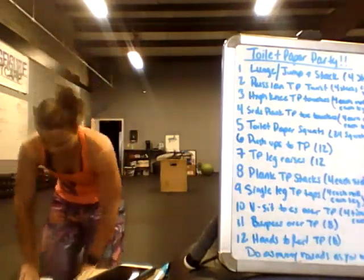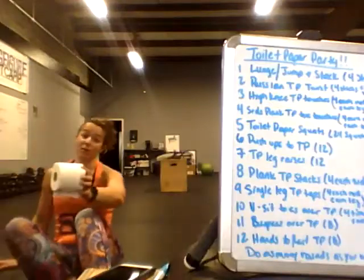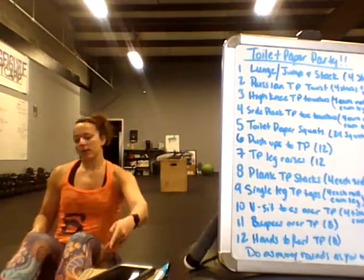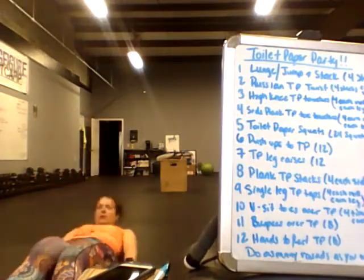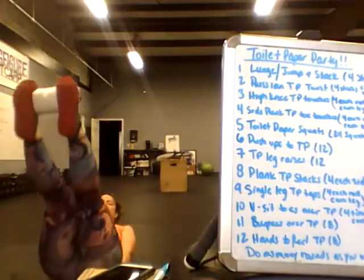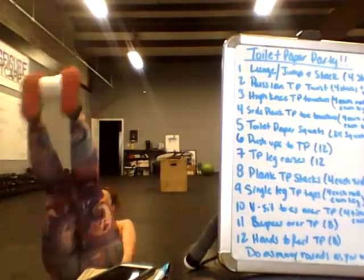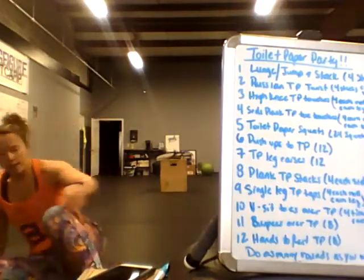Toilet paper leg raises — just what it sounds like. This is harder than I thought it would be — being that it's just a roll of toilet paper, keeping your legs together uses more stabilizer muscles. Put it in between your feet and come up, like a regular leg raise.